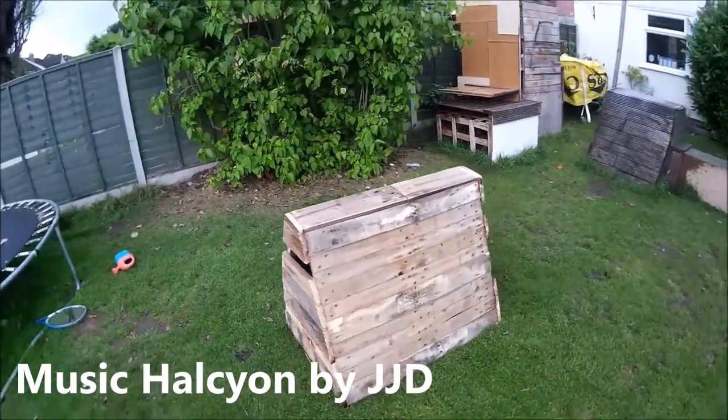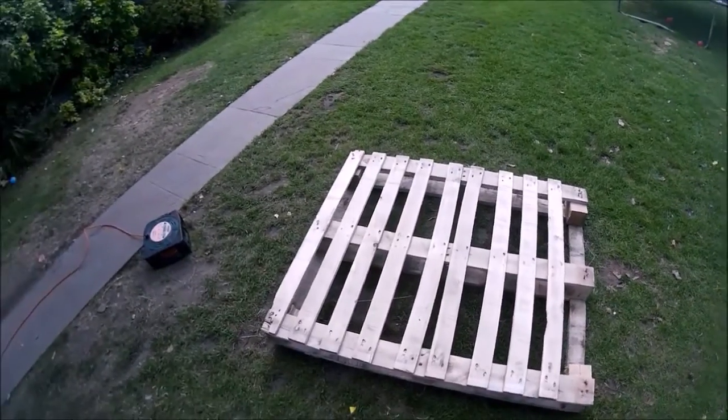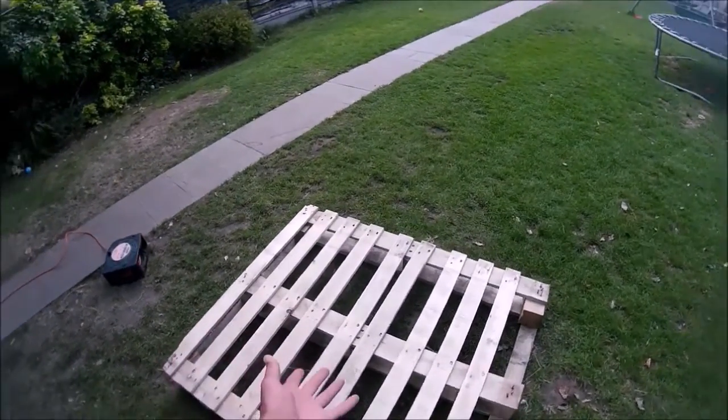Hello viewers and welcome to this video where I teach you how to make a vault box. The first thing I'm going to use to build this is an old pallet.